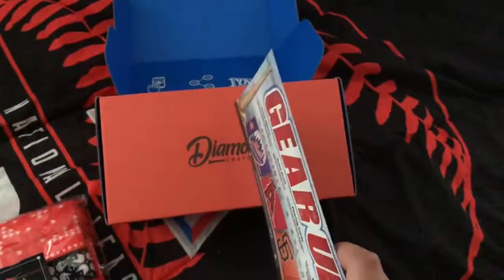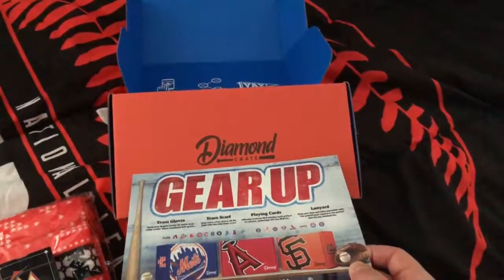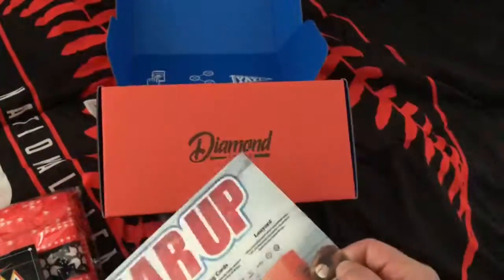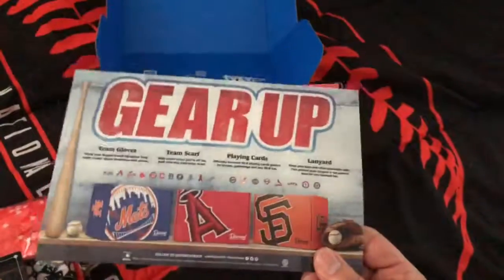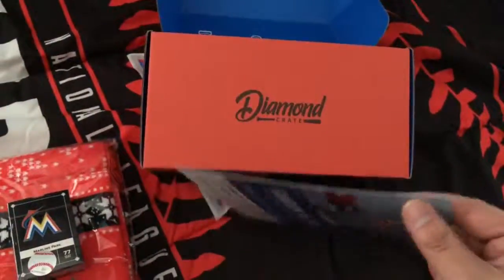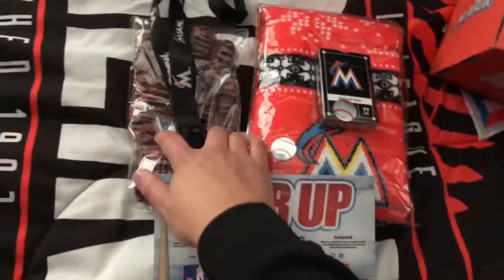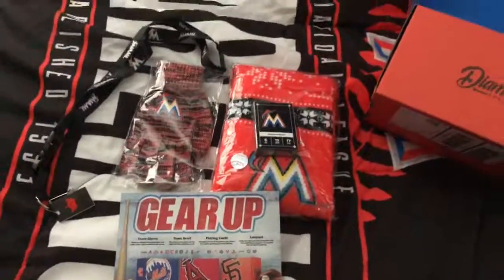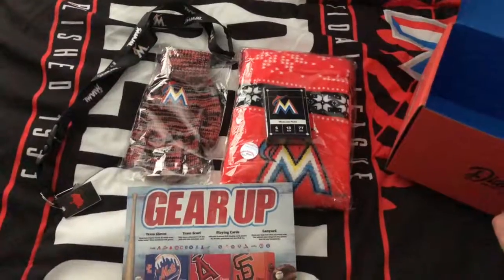I don't know if there are any other boxes coming in, but it's been pretty spaced out — every two months I get a new one. Last year they came once a month, but certain ones were delayed because of shipping. Honestly, I don't know if I'm going to do another year — if you see another unboxing video, you'll know I did. This is a winter-themed box and it is cold here in Massachusetts, so I've got the gloves, scarf, playing cards, and lanyard. Pretty good set — better than the last box. Short unboxing video, thanks for watching, see you next time!